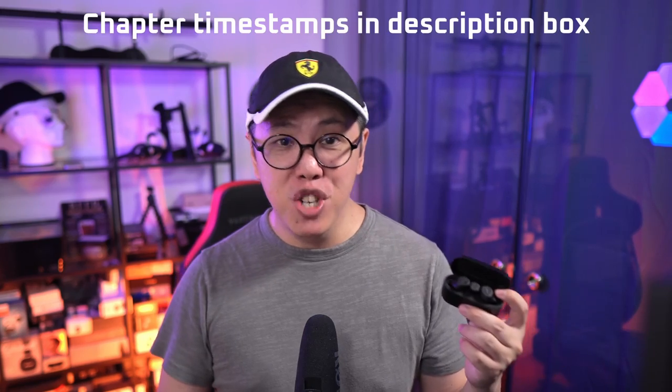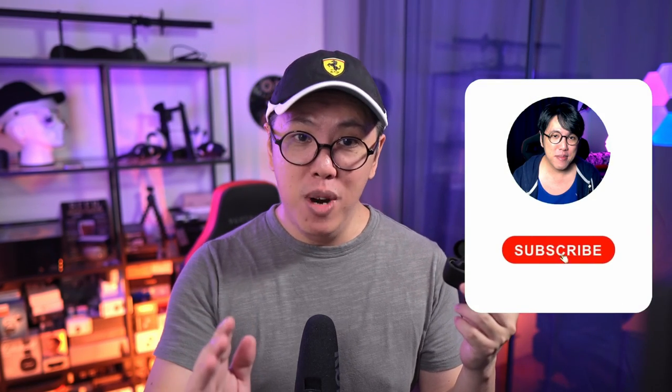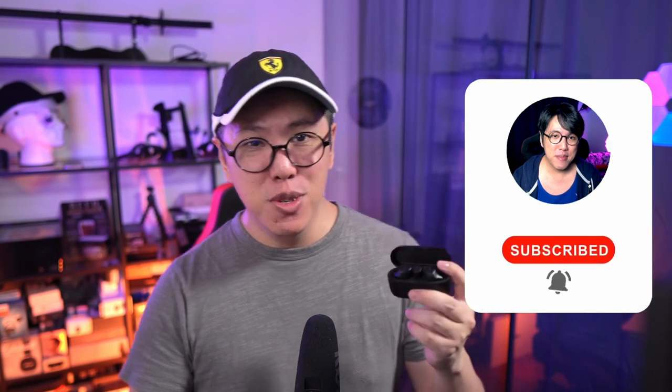I've split this video into chapters so it's easier to navigate. And if you don't want to miss out on more videos, get subscribed and tap the bell button to stay notified.